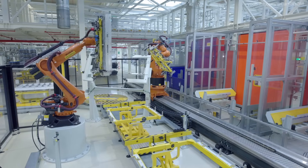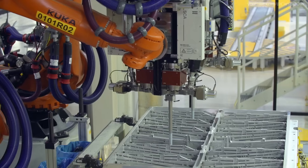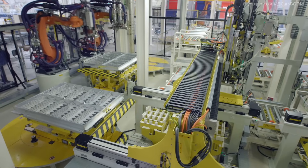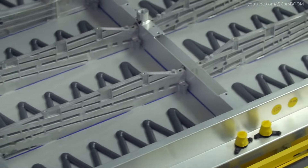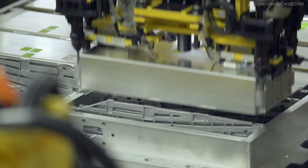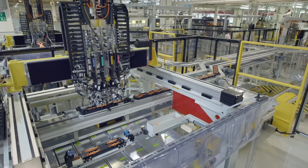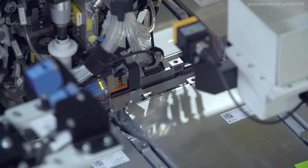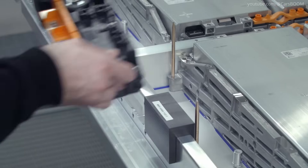Škoda MEB Battery System Production. Škoda produces its Modular Electric Drive Matrix (MEB) battery systems on site. Cells are assembled into battery packs in a dust-free, temperature-controlled environment. Each pack is tested for efficiency, safety, and durability before installation. The smallest version with eight modules has a capacity of 55 kWh, the medium version with nine modules stores 62 kWh, and the largest battery with 12 modules boasts an 82 kWh capacity. Each module contains 24 cells, and components include a battery housing with integrated cooling system, a battery management system, and the requisite electrical connections.